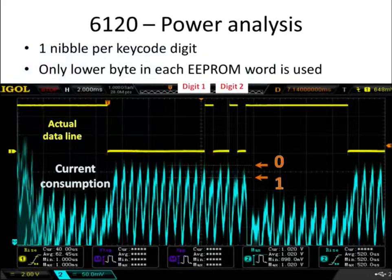This is a screenshot. I opened one of these locks and probed both the actual data line as well as monitoring the current being consumed by the lock in real time. The yellow trace is the actual data line and the blue trace is the current consumption. As you can see, each of these spikes represents one bit being clocked out of the EEPROM. When the data line is high, the current consumption is slightly lower — about 60 microamps lower — than if there's a zero at that position in the EEPROM being read out.